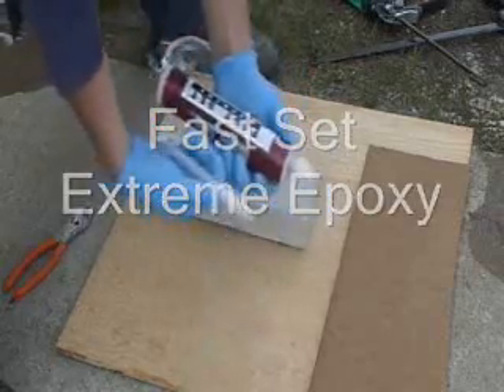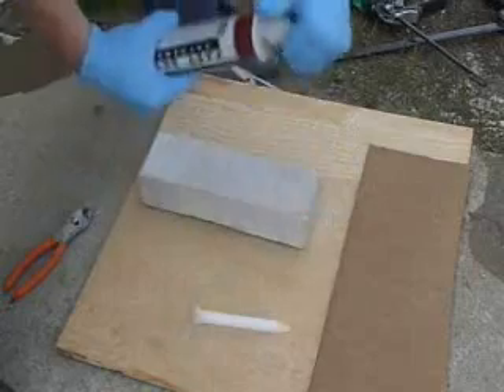Introducing the FastSet Extreme Epoxy. This epoxy is packaged in 250 mil and 600 mil cartridges.